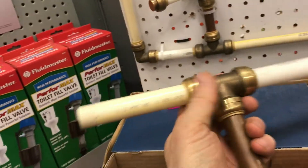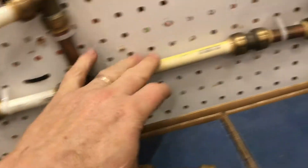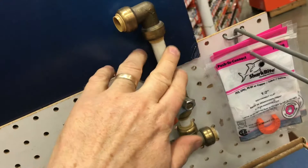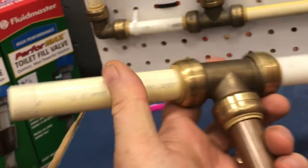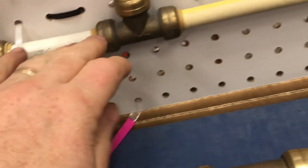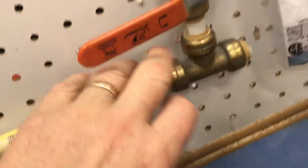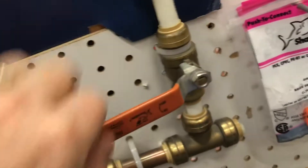In this video I'm going to talk about these SharkBites — what I like about them and what I don't. The biggest thing they have going for them is ease; it makes the job much easier. Instead of soldering or gluing, you just push them in and that's it. If you need it taken apart, you just push in the tab and pull out the pipe. You can also use a lot of different materials: copper, CPVC, PVC.